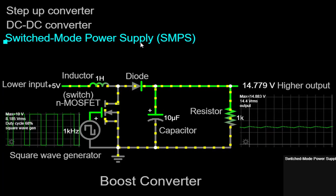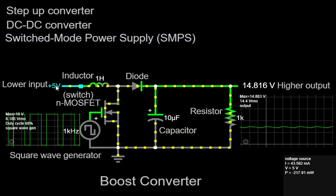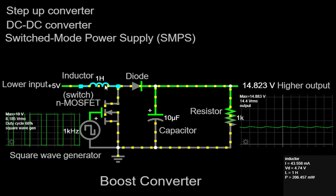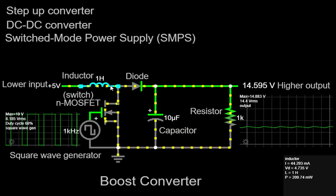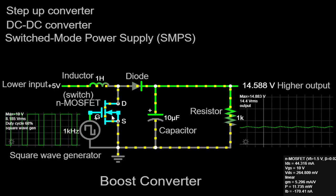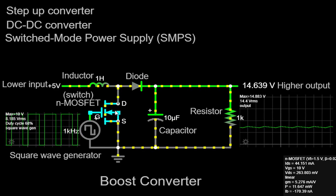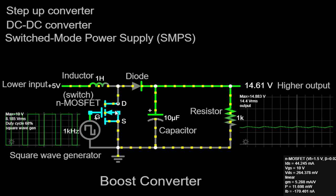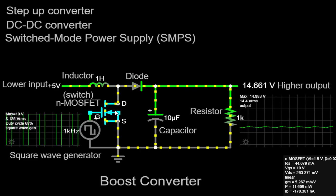Let's take a closer look at the components and their connections in our simulation. We begin with a plus 5V input connected in series with a 1H inductor. The inductor is a critical component in the Boost Converter as it stores and transfers energy between different stages of the circuit. Next, we have an N-MOSFET where the drain is connected to the inductor. The MOSFET acts as a switch, turning the current flow through the inductor on and off rapidly. This switching action generates a varying magnetic field within the inductor, which is crucial for the boost conversion process.